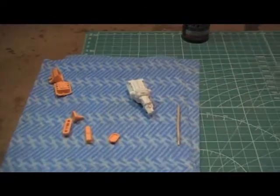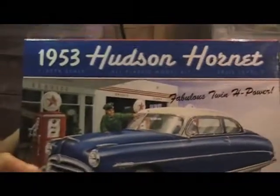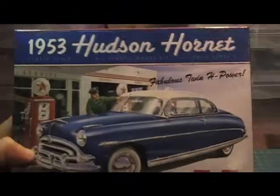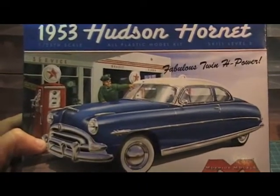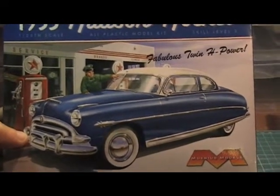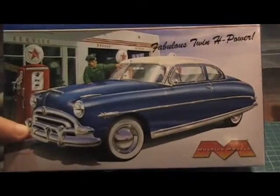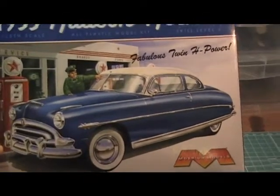Anyway, I'll just show you some new models that I've got. This is a '53 Hudson Hornet — it's a very nice model. I won't be making that one for quite a while. It's a pretty detailed model with a huge amount of parts, so I want to do a nice job on that one and get a bit more practice up first.